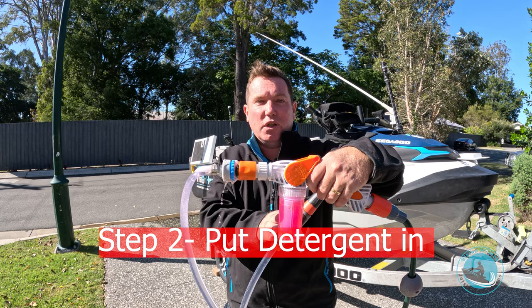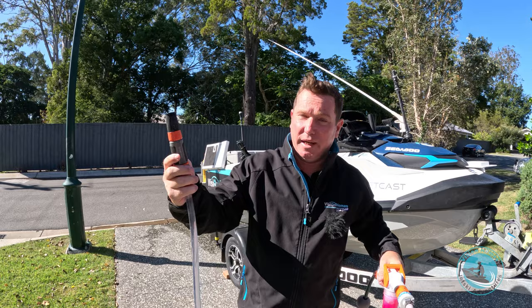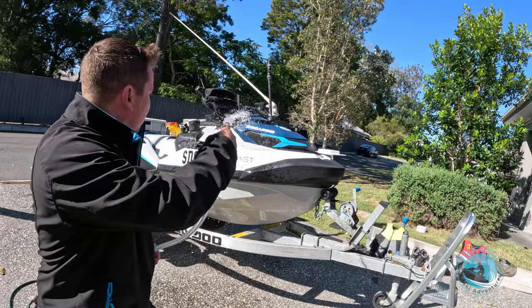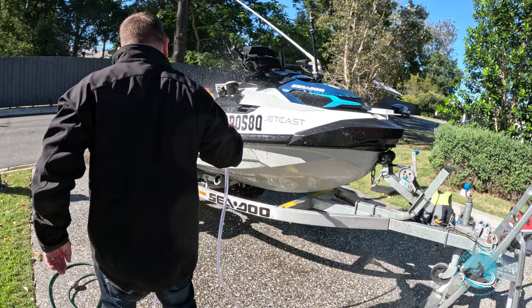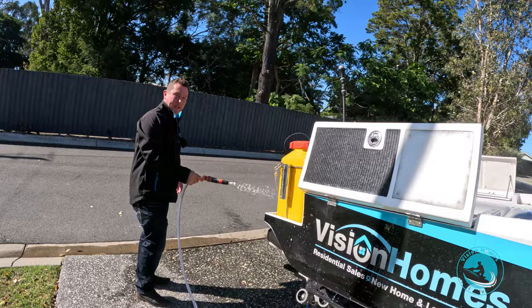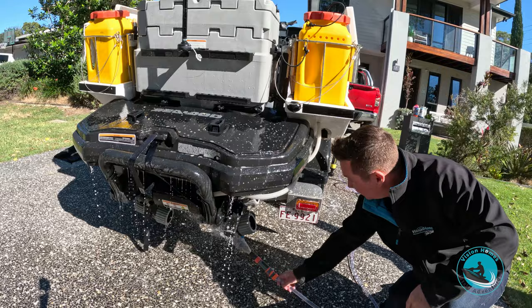Step two: we put the Salty Captain detergent in the gun with a normal garden hose nozzle on the end. We've elevated the ski on the ladder and we're going to put a bit of soap onto it — basically soak down the whole ski. When we go to the back of the ski it's really important to get up underneath the intake grate, because obviously sand gets up under there as well.